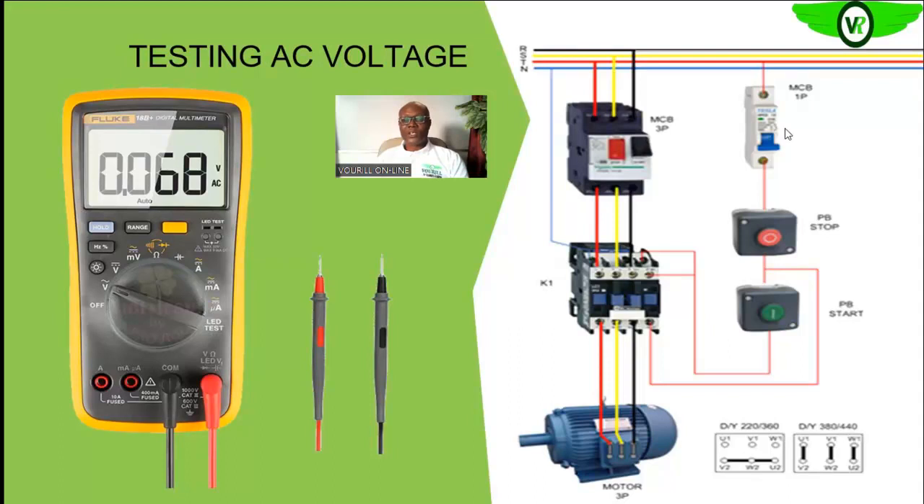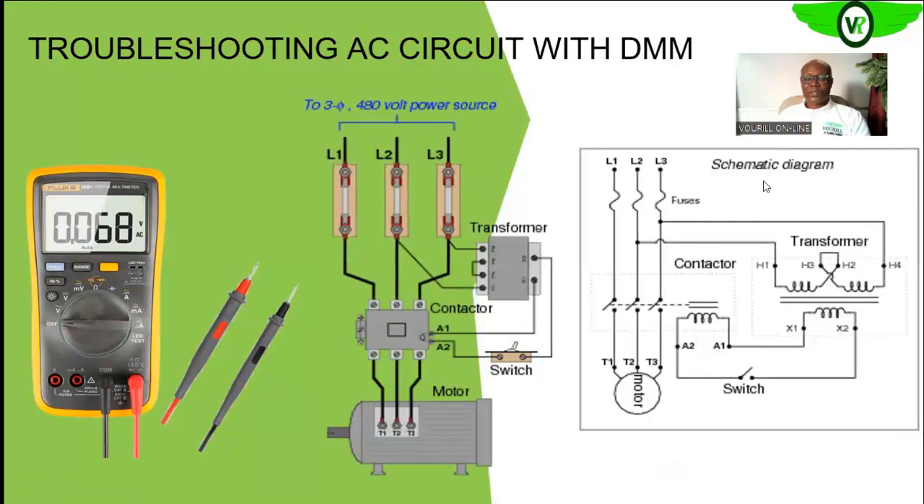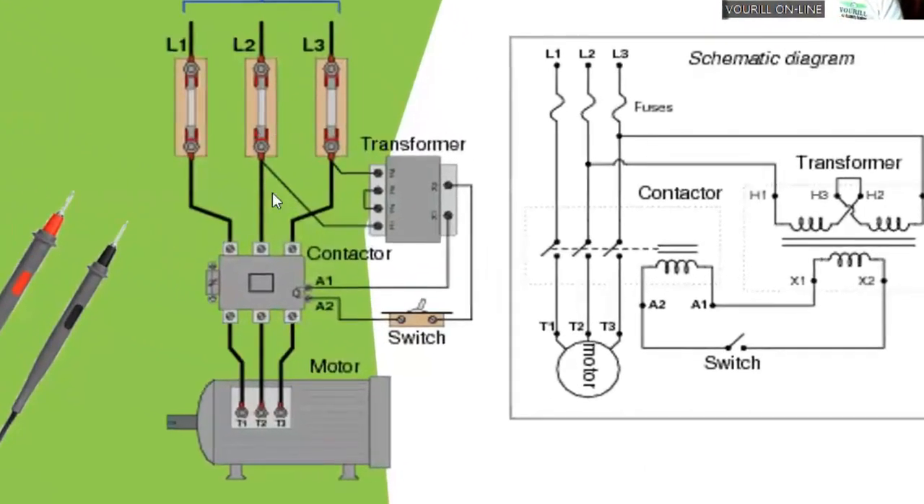Let us see another circuit, which is what you have on your screen now. This is a motor circuit with a very simple control circuitry. You can see the power circuit in the middle of the diagram, that is the middle of your screen. This is the power circuit, and you can identify the components in this power circuit.